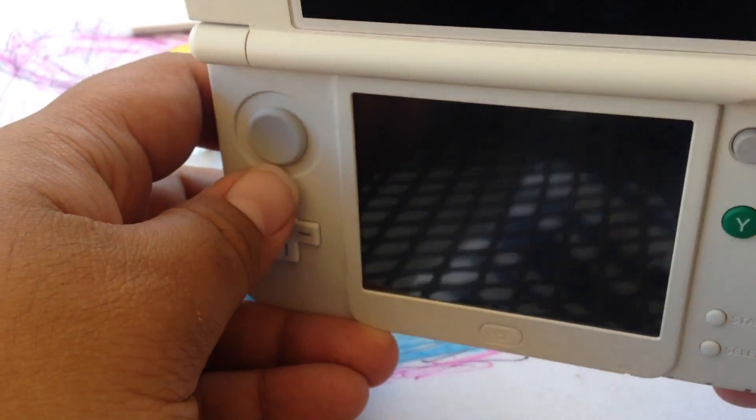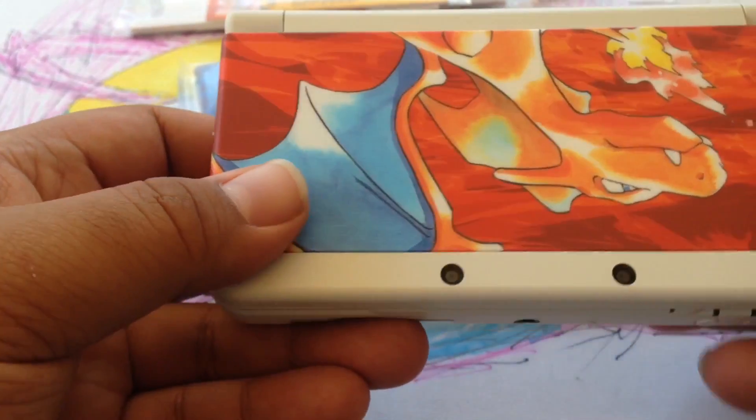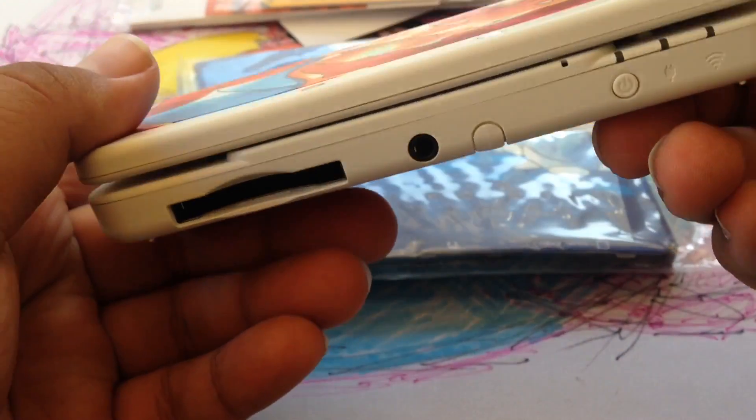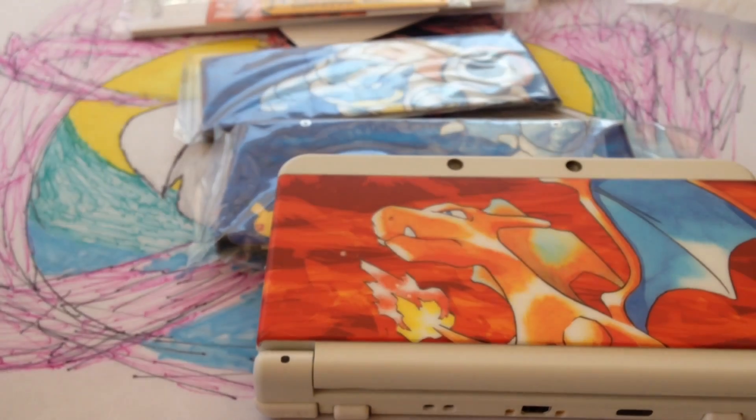What do you think about it? I want one now. You want one? The Animal Crossing one? Would you get the stripes or other cases? Alright, so yeah. Thanks for watching and happy birthday, Pokemon. Peace.